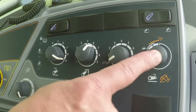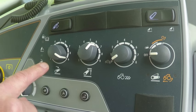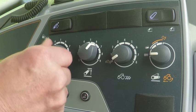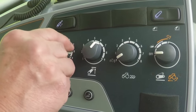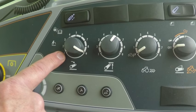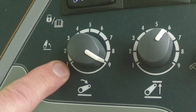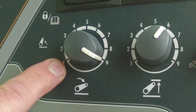Now we'll go through the four potentiometers related to the rear linkage. With the first potentiometer from the left you adjust the lowering speed of the rear linkage. A large number indicates a fast lowering speed and a small number indicates a slow lowering speed. The weight of the implement fitted to the rear linkage will have no effect on the lowering speed, but the